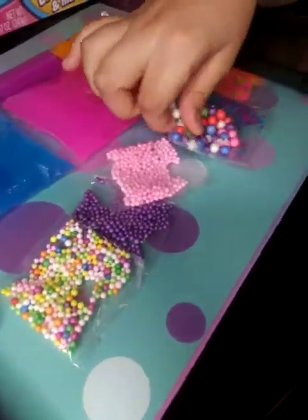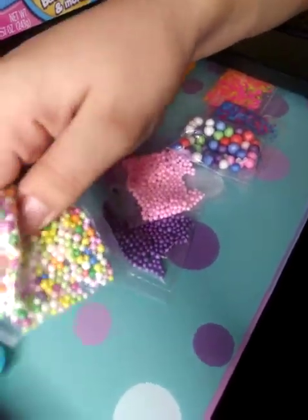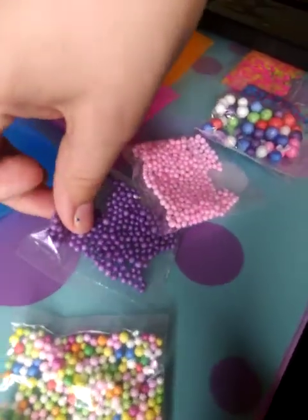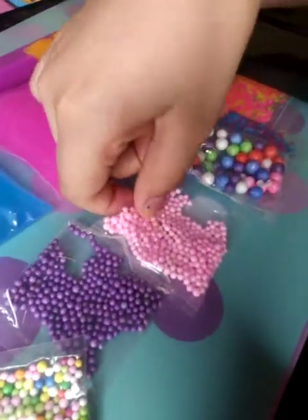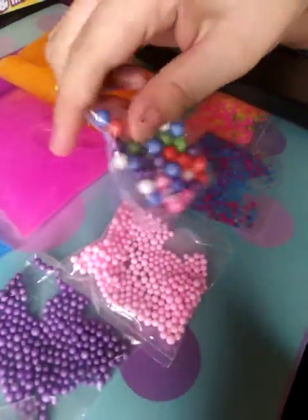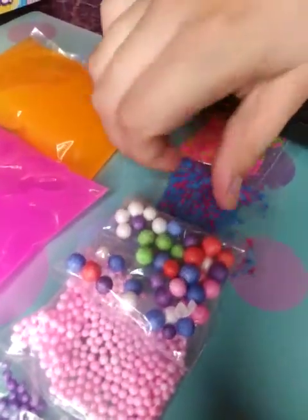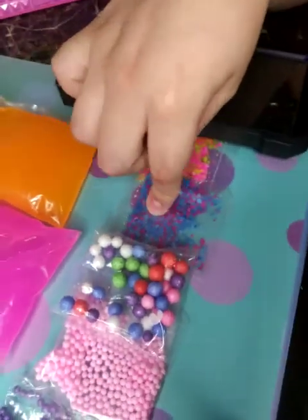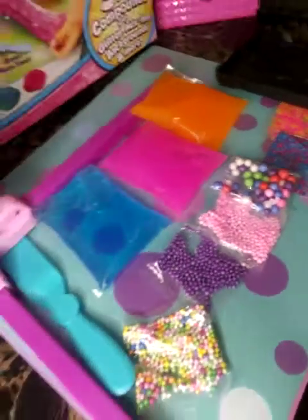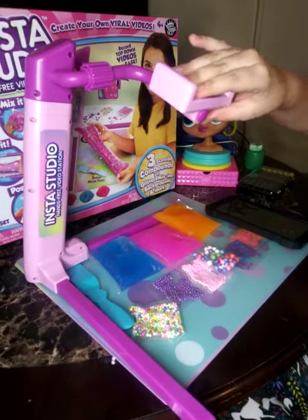Now we have these glitters and these balls that are yellow and all different kinds of colors. We got purple, we got pink. I got some big ones. We got blue glitters with pink, and yellow with pink. And we also have this stand thing which can hold a lot of weight.